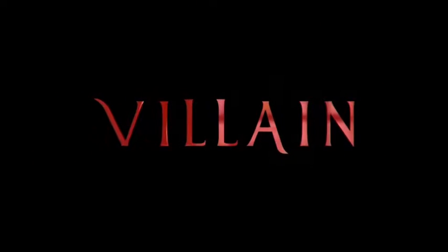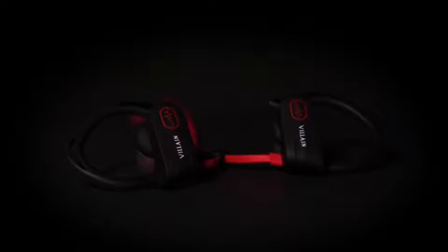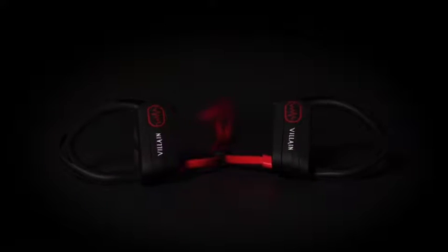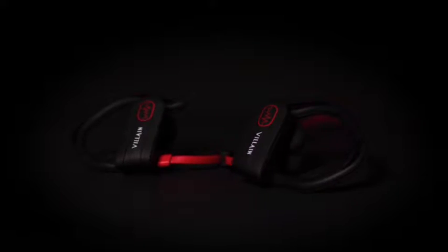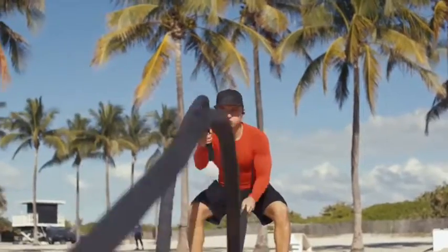Introducing Villain Wireless Headphones. Five years of intensive research and development have produced a masterpiece without an astronomical price tag, with their loud sound and clear deep bass. Our stylish headphones are the perfect choice for active go-getters.